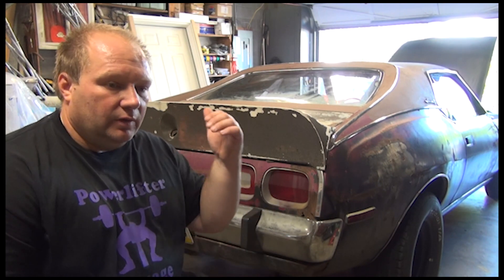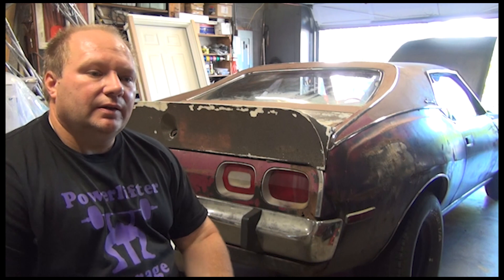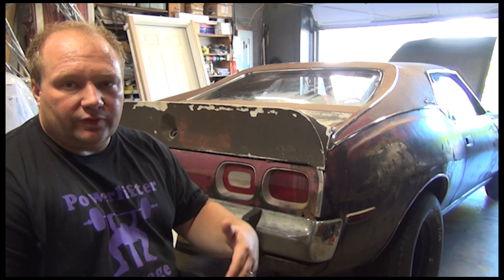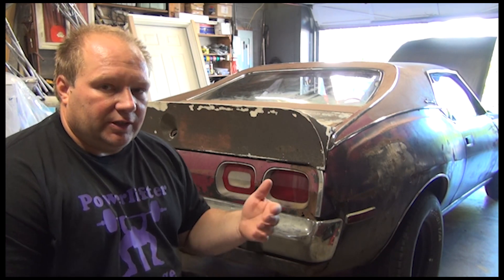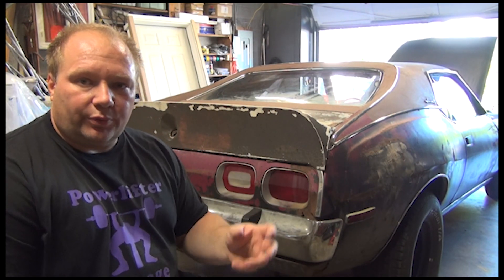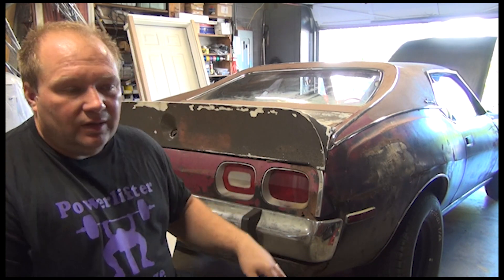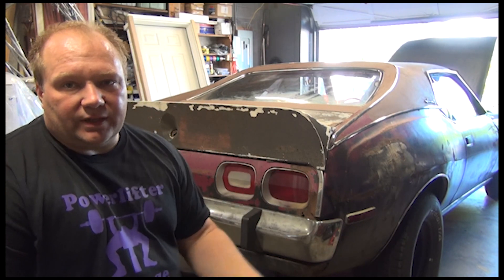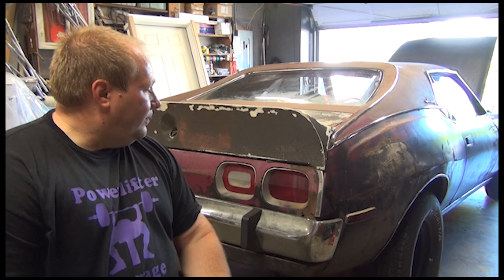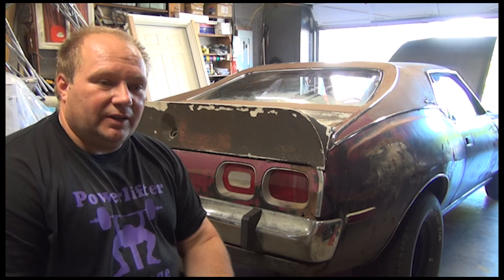I'm going to take the wheels off, check the drums, the wheel cylinders, all the brake lines, the fuel lines, and the fuel tank — go bumper to bumper like a full inspection. I'll give him two parts to the list: one for things that need to be replaced urgently, like a broken tie rod, ball joints, or a wheel bearing — things affecting drivability. The other part will be non-urgent items, like a missing clip, that probably need to be repaired but aren't critical.